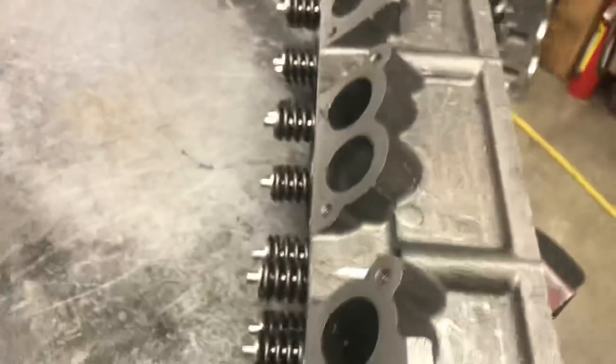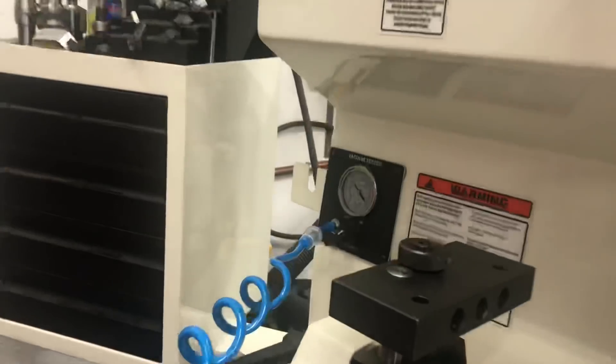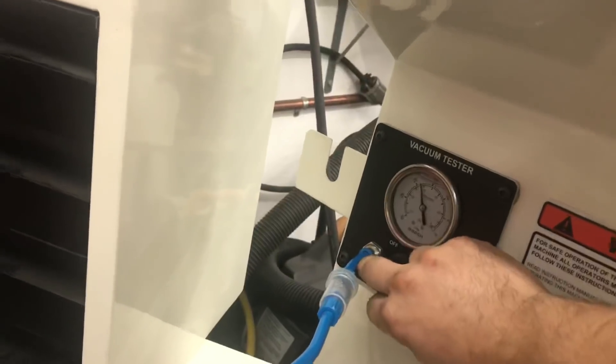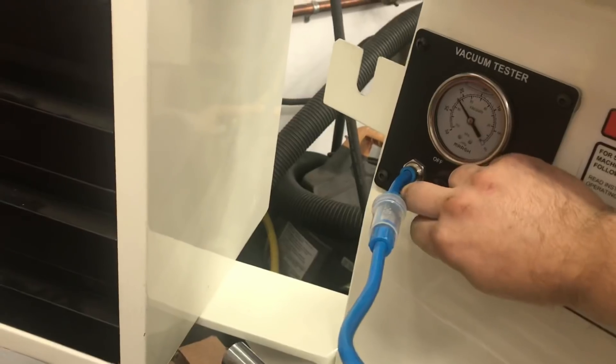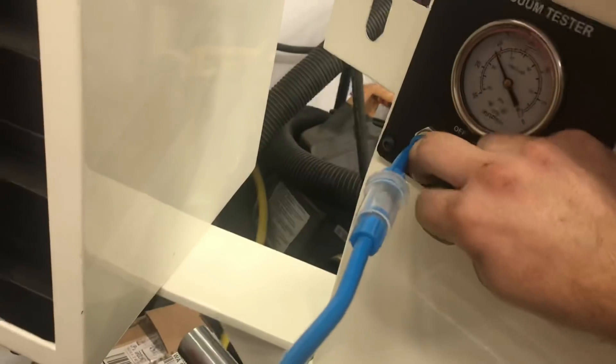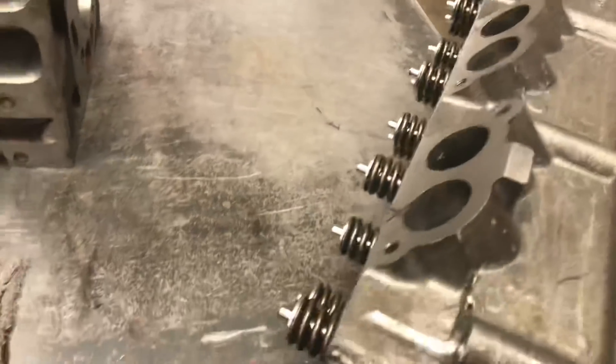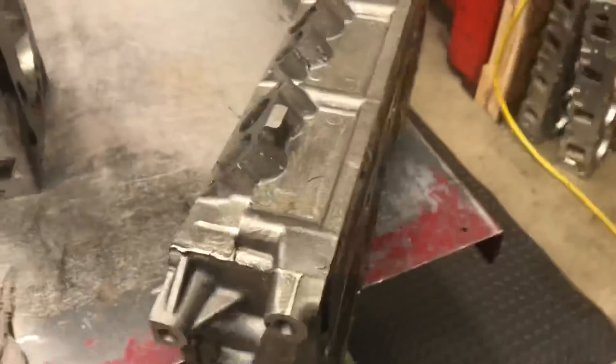Here's the driver's side head. Cylinders 2 and 4 are sealing up and holding vacuum. Number 6 is the one giving us issues — the intake valve on number 6 isn't holding. That one doesn't hold. And number 8 is doing the same thing. We also tested the exhaust side on number 6, and the exhaust isn't holding either. So there's your leak — both intake and exhaust on cylinder 6, and the intake on cylinder 8.